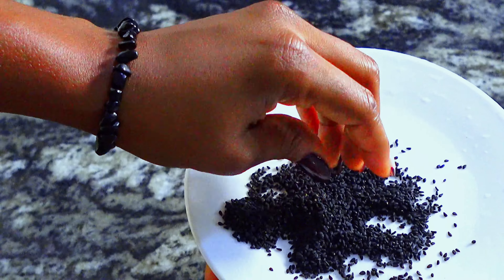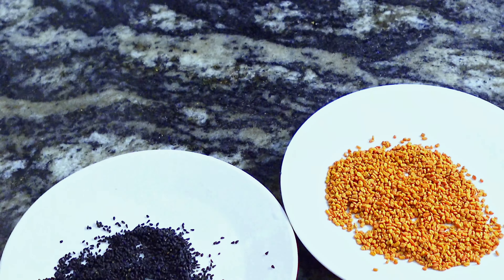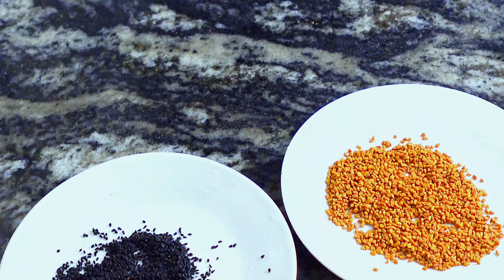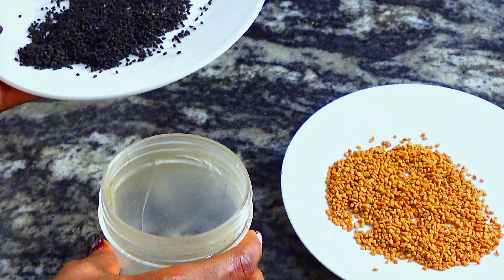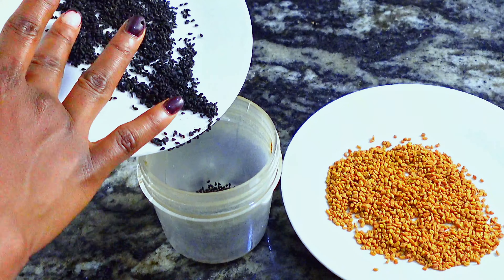The ingredients we're going to be using are fenugreek and black seed. These two ingredients are really potent. We're going to introduce other oils to infuse these herbs later on, but these two herbs are very potent for hair growth.